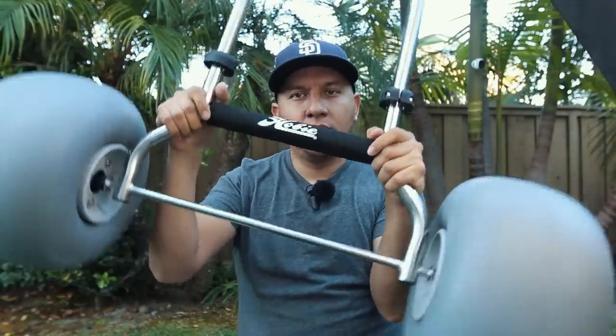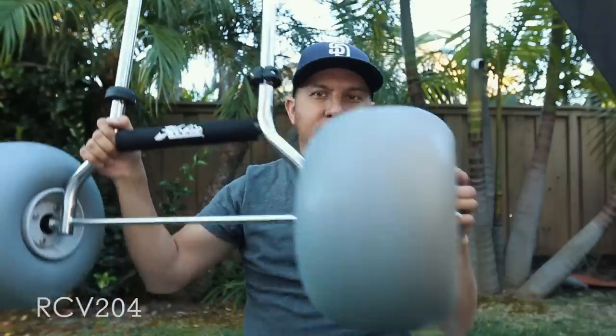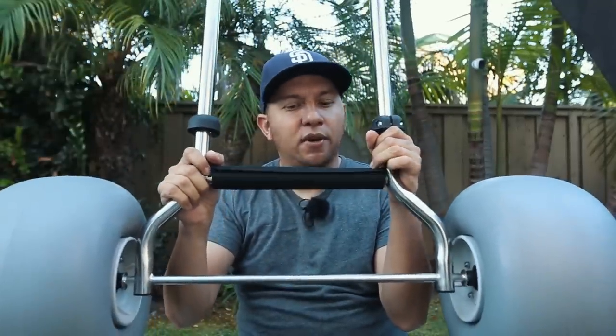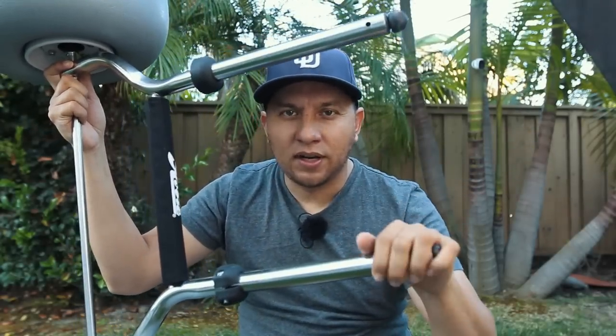This is a set of Hobie Trax 2-30 wheels. It's a heavy duty version of the kart that Hobie makes. It's got the big beach wheels and it's perfect for the PA-14, PA-12. It's designed for it — you don't have to modify your kayak for it, it works with the scuppers. I covered that in a different video, I'll put the link up here for you guys to check out.